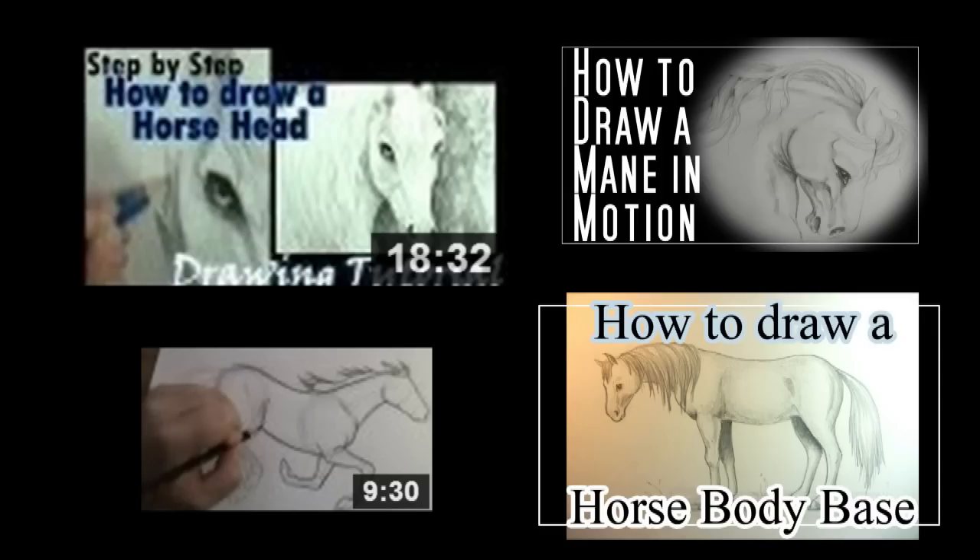I have done several videos on how to draw horse heads from a profile viewpoint, so if you'd like to check those out I'll leave links in the description box below or at the end of this video.